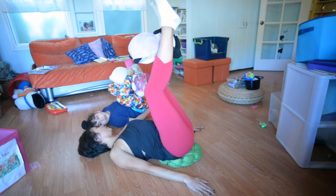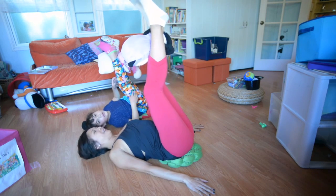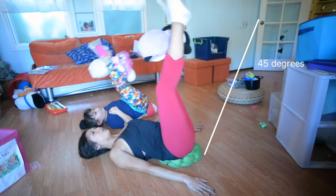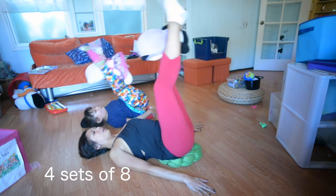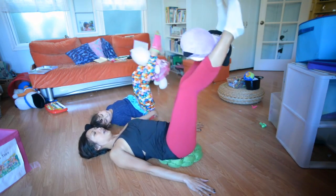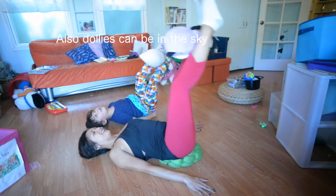Is there a stretch where you put the dolly sideways? There is a stretch, but we're going to do this one first. Okay, babe? Okay, Mommy. So we're going to lower the legs to about 45 degrees, exhale, draw the legs back to 90 degrees. So you do sets of eight. It's a good way to do it. You don't have to go too low — that way you can save your back. And we can be in the sky. That's right, baby.